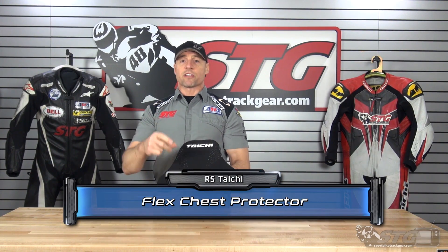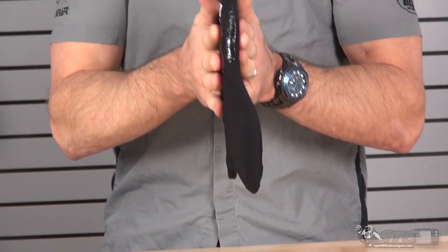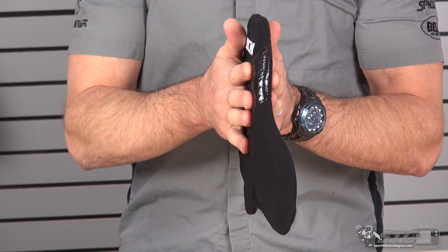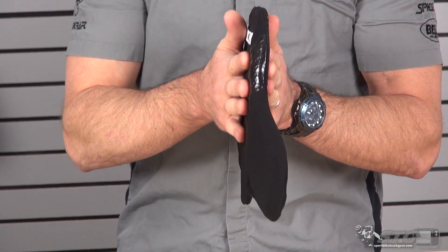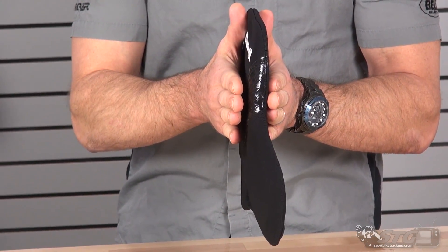As of the filming of this video, this is $59.95. It's available in two sizes. The only thing that is going to vary is the actual thickness of the product. The one I'm showing you right now is the four millimeter thick chest protector. There's also an eight — essentially double the thickness — that would allow it to manage more energy in the event of an impact.